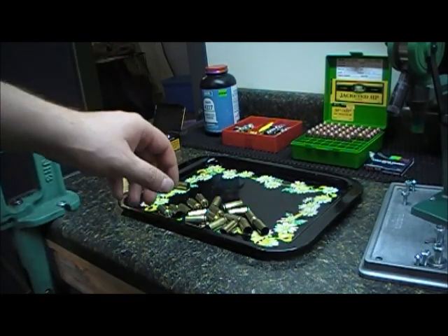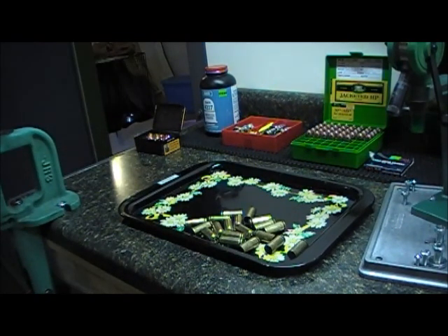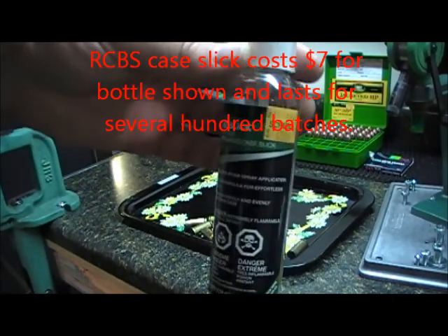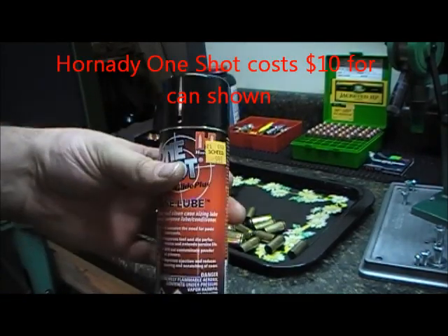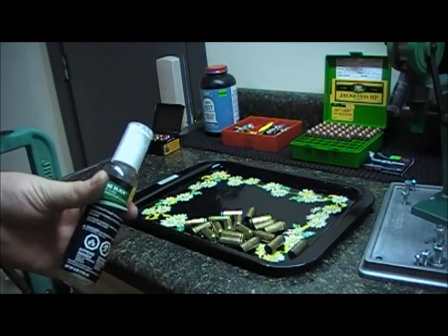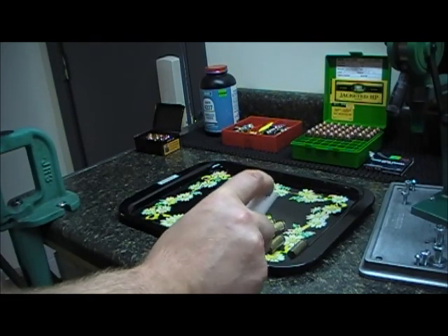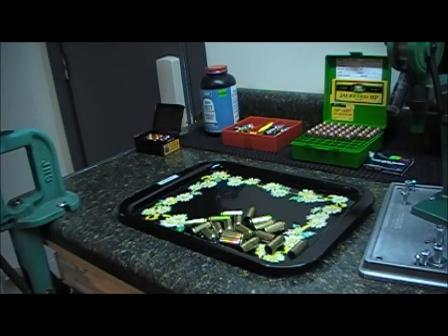The first step is to lay your brass out. I like to use an old TV tray top — get everything laid out. In this case we have 19 pieces of brass to process. It's a small batch, but in a Magnum handgun load like this it gets expensive pretty quick. We're going to be using the RCBS Case Slick. I prefer it over the Hornady One Shot because it stays on the cases a little better and helps with lubrication. Put a nice even coating over all your brass — that's absolutely key because you don't want to run unlubricated brass through the tooling or it will get stuck.